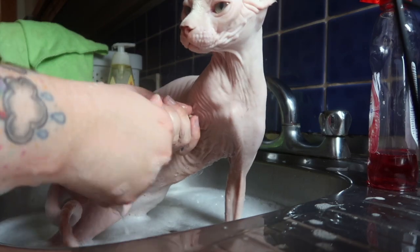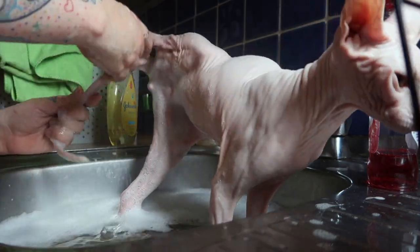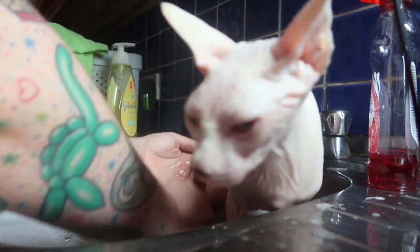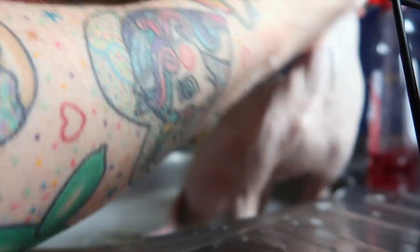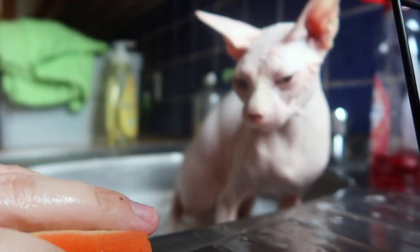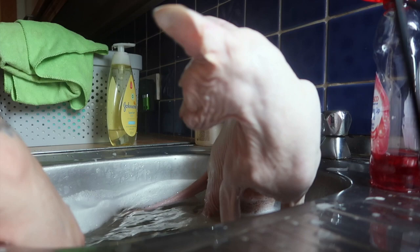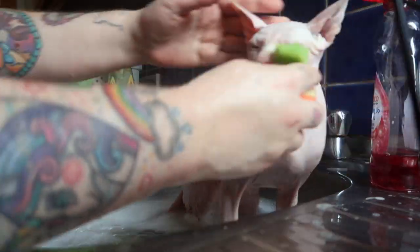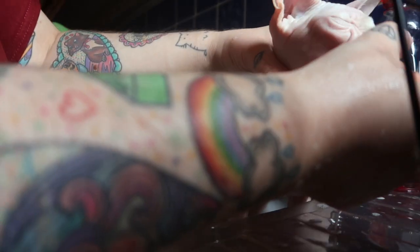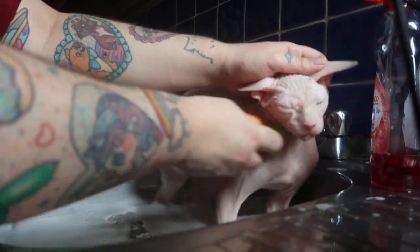I am going to do his paws and get those lovely and clean — front paws and back paws. Making sure that head is clean and getting all that dirt off. I am going to get his nose. The dirt on his nose comes off quite easily — you can kind of pick it off almost. It is just like a dirty coating on his nose.